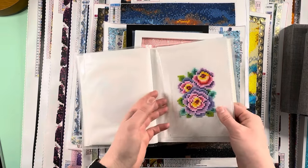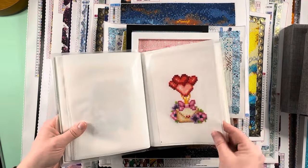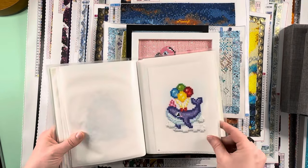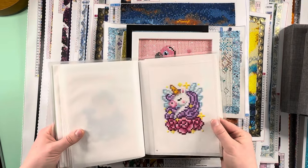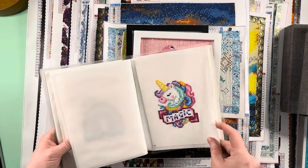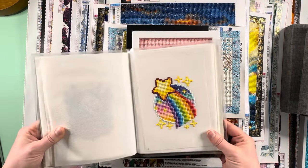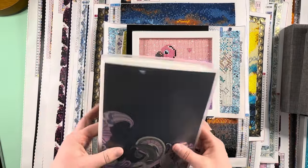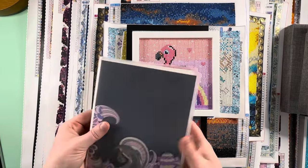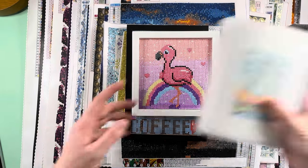Overall, I loved the rainbows set — it was my first set from them. This is how I have them set up to display in a little cheap book I picked up off Amazon, set for four by sixes. I'm still trying to find the perfect solution for storing and displaying all the paint gem sets. Out of this entire rainbows set, I think that one is my favorite little paint gem.